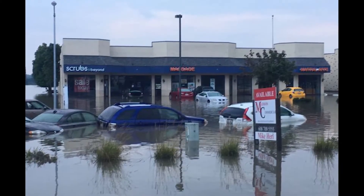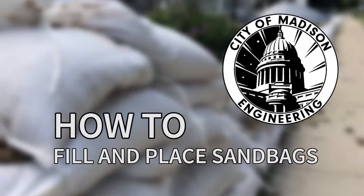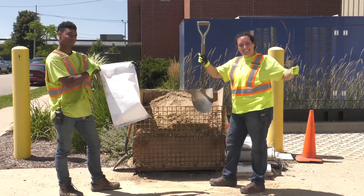In preparation for fall and potential flooding, here's how to properly fill and place a sandbag. First, start with two people, each wearing gloves. One person holds, one person fills.